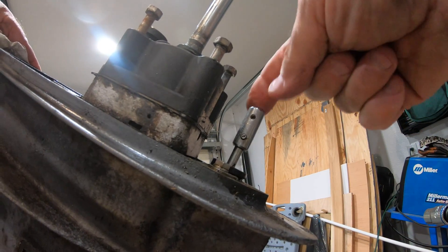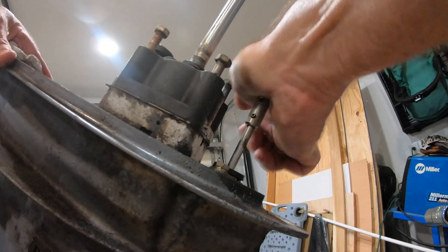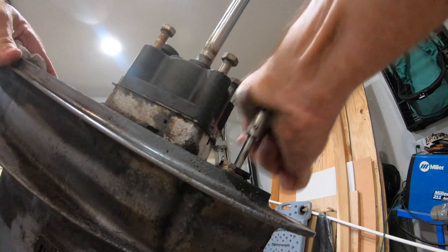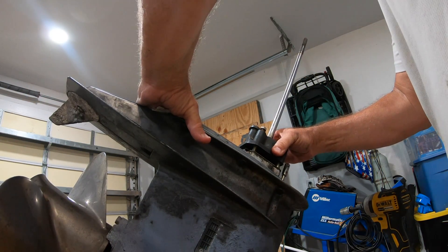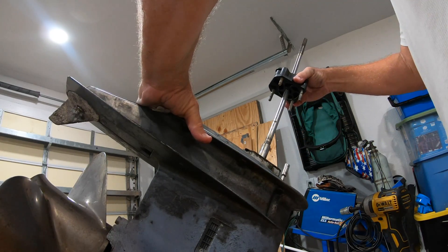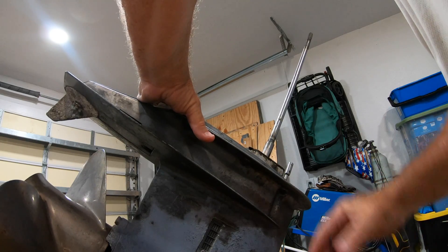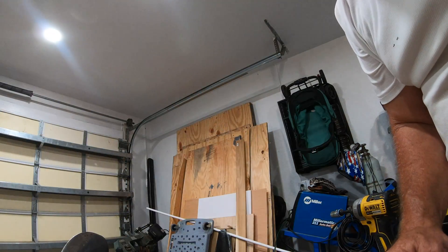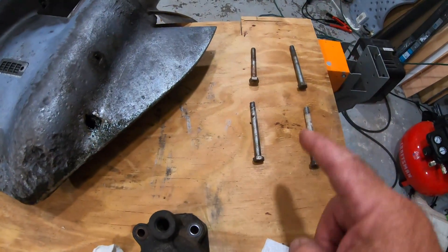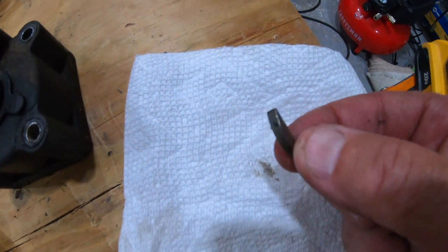This is the shift linkage — currently it is in reverse. When it's lifted all the way up it's forward, and right in the middle there's a detent which is neutral. There's a little woodruff key right here — you don't want to lose that. Laying them out this way, with the little ear on top, shows how they came out. There's a little key you don't want to lose.